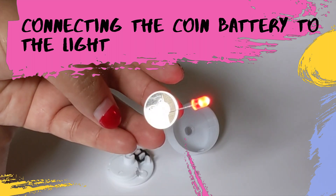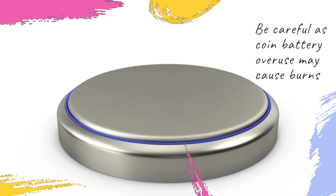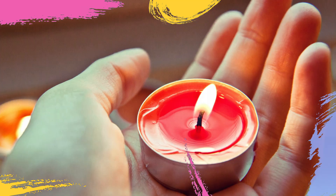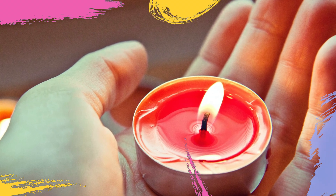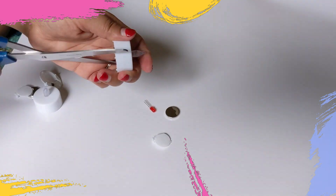First, let's learn how to connect a coin battery with a light to create a circuit. You can order the coin battery and LED from the link given below. Or you can use a quick fix — ask your parents for an unused tea candle. Open the lid for the battery located at the bottom, and using a pair of scissors and under adult supervision, flip the coin battery out.